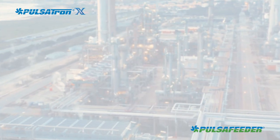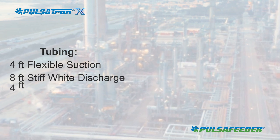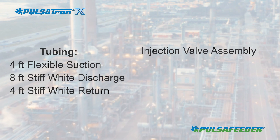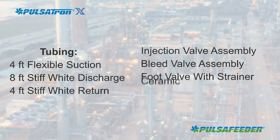The carton contains these items: a 4-foot length of flexible tubing; 4-foot and 8-foot lengths of stiff white tubing; an injection valve assembly; a bleed valve assembly; a foot valve with strainer; and a ceramic weight.